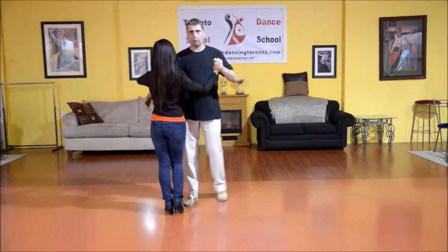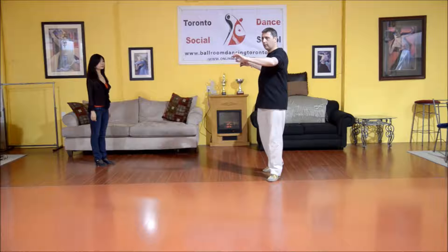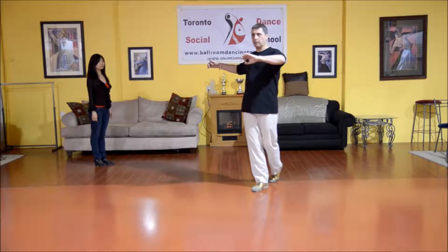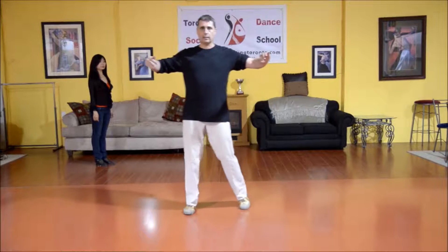Let me just break down the man's footwork for you. He steps promenade with the left foot. As he steps with the right foot, he brings his left foot under, turning his shoulders for his new line of dance, and stepping forward side close.